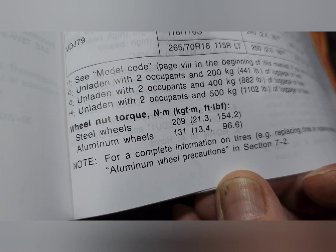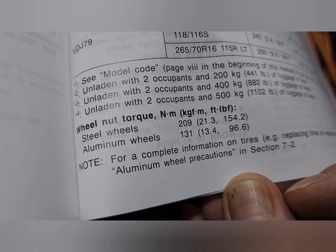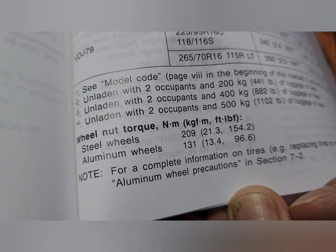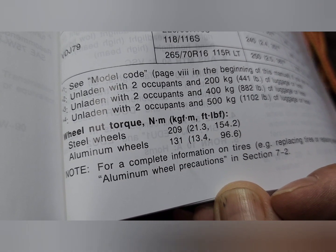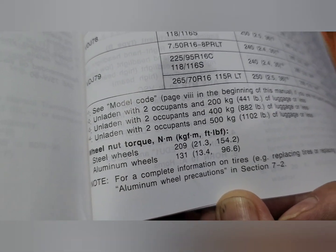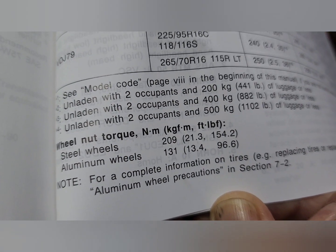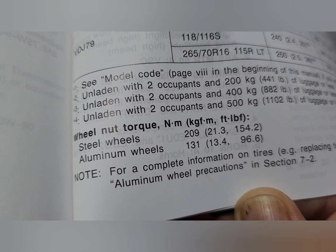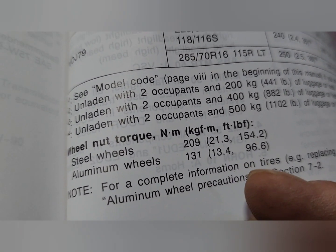The next most important thing to note in your manual is wheel nut torque specifications. I don't know how many times I've seen people leaning on their tyre irons trying to get those nuts as tight as they possibly can. It's not good for your wheels, not good for your threads, and especially not good for your studs. I personally think this is the number one cause of why studs break — because they're over-torqued. You'll notice the torques aren't that high. For those who don't understand torques, they're very specific and you need a special tool — a torque wrench — to tighten them properly.